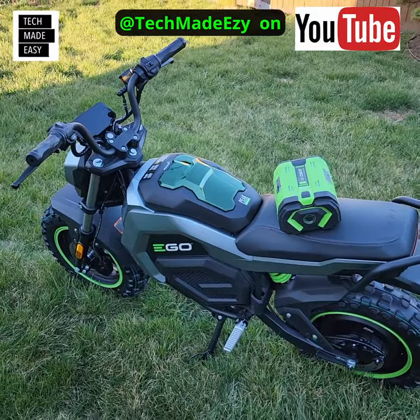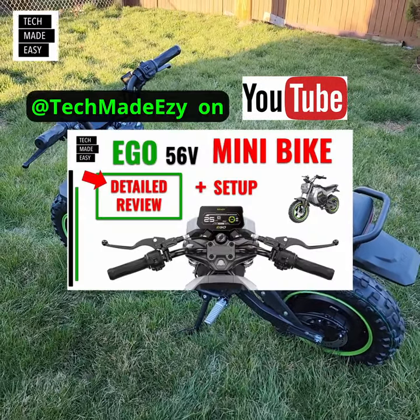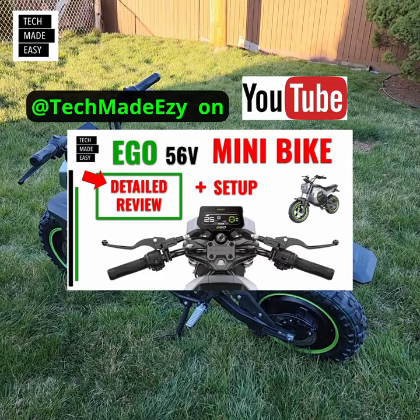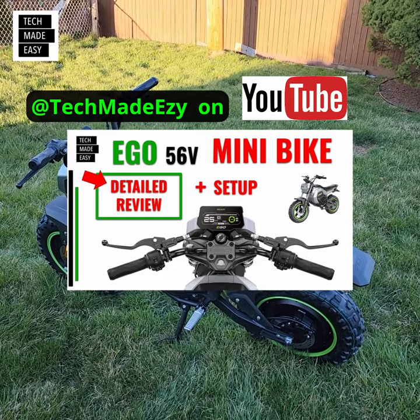It even has a compartment for a third battery. Come to the channel and check out our detailed review at Tech Made Easy, and we'll see you soon.